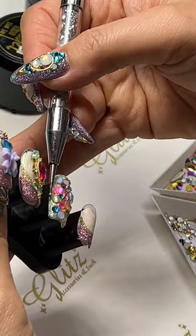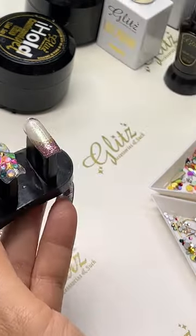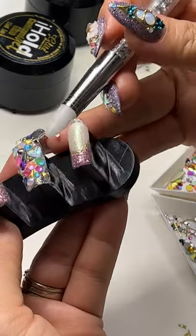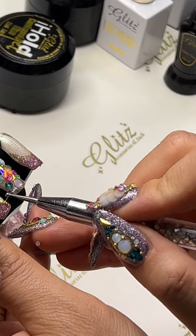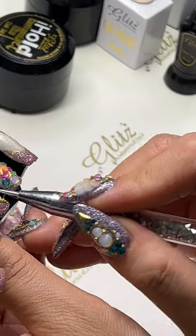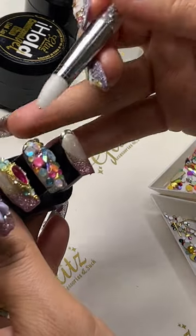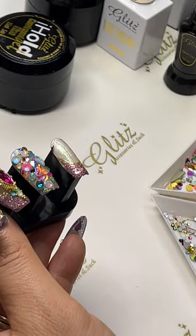So many clients are requesting the cute crystal designs. All of these crystals I'm using are from the kit I showed you just earlier before we started. The best thing about condensed glue gel and no-wipe top coat is that it's not going to cure, so I can adjust pretty much all my crystals. You can also alternate and put the beads on along the way if you want, or you can do it as the last step — either way.